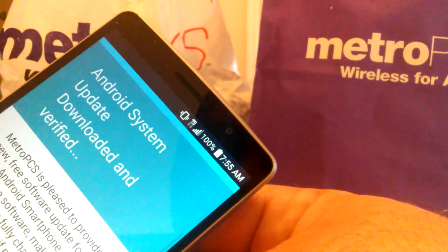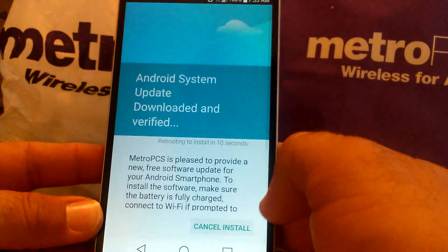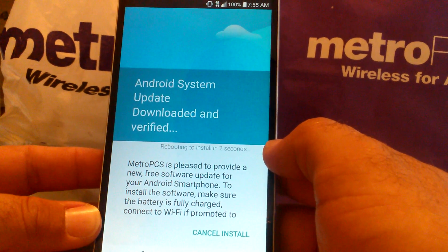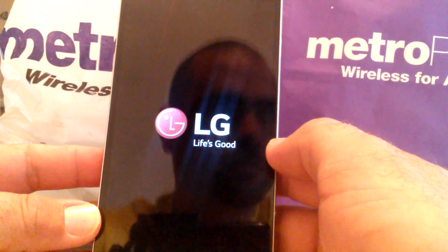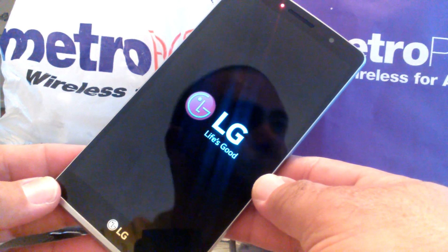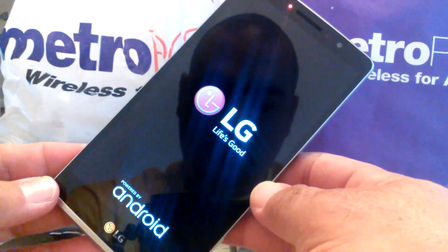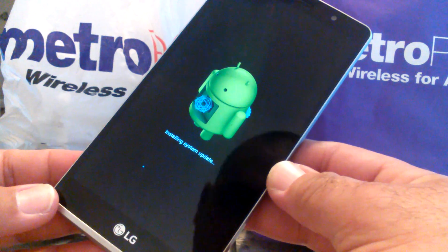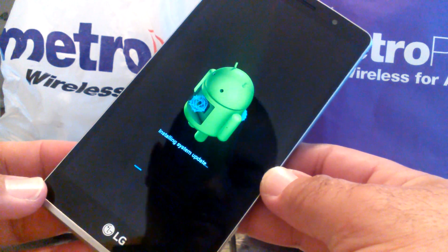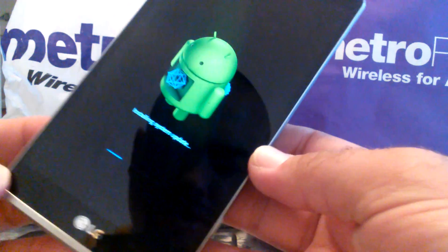As you can see here, it is 100% charged. I'm not on Wi-Fi — I'm on 4G LTE. Let's go ahead and do this. It says rebooting to install in six seconds, five seconds... rebooting now. We're back at the LG Life's Good screen. It looks like it's restarting itself. Installing system update.